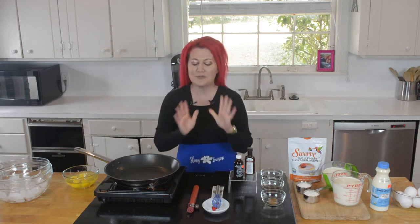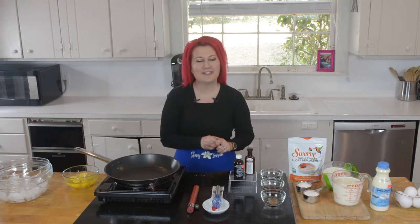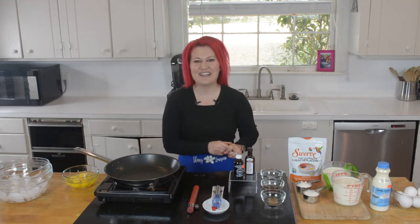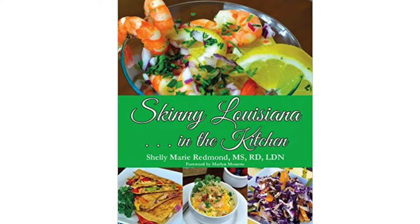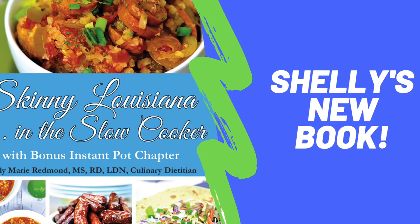It's creamy, it's delicious, it's mouth-watering. I teamed up with my friends at SwebCo to bring you this delicious recipe that will please your harshest holiday critic. I'm Shelly with Skinny Louisiana. I share these recipes with my hundreds of weight loss clients and in my two cookbooks, Skinny Louisiana in the Kitchen and Skinny Louisiana in the Slow Cooker.